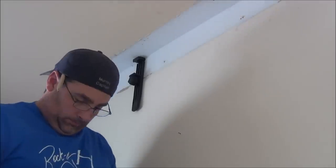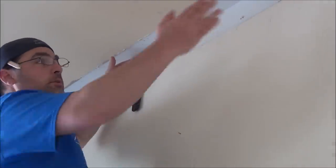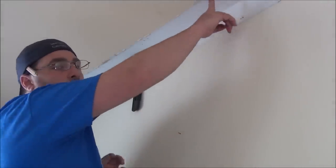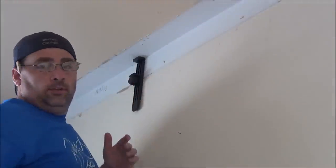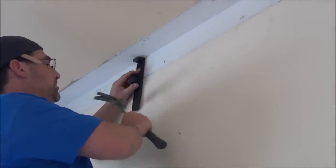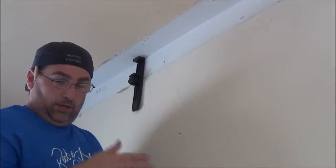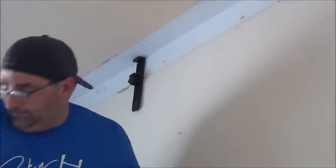And then what we do is, as we're coming up to it, you'll nail — I would say maybe a foot, a foot and a half away from the Crown Control. And as you're coming back, you just hit the bottom and it will pop out. Which I will demonstrate as I install this piece of crown molding.